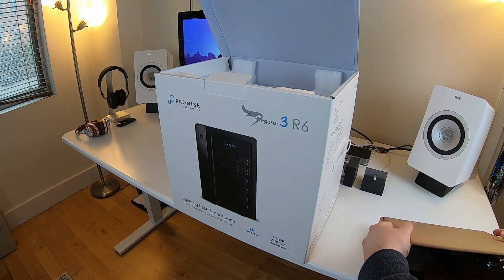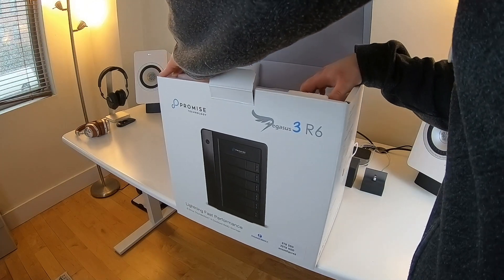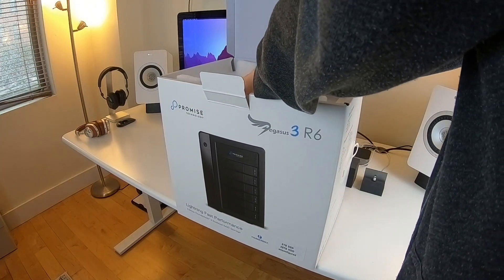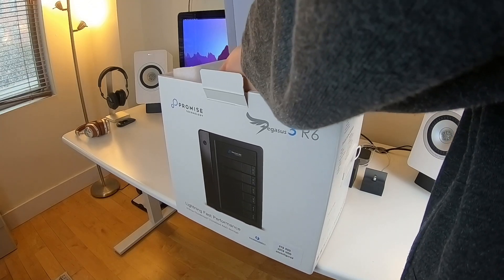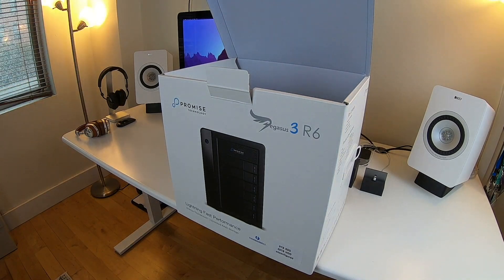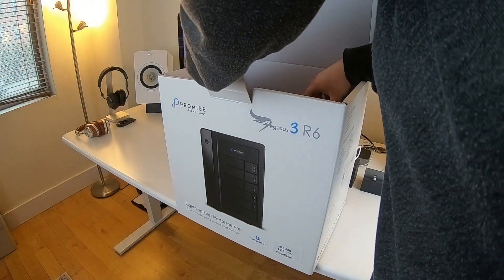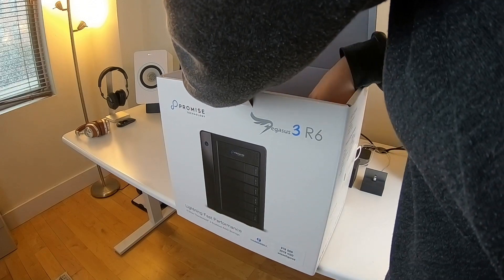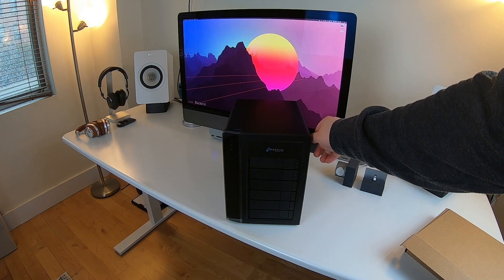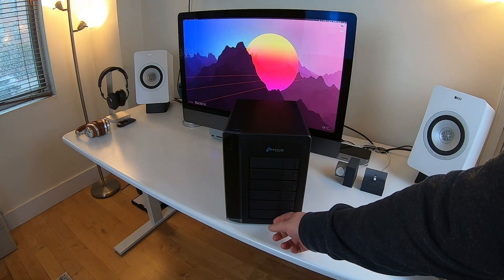Now we get to the actual device. They packed it in here nice and secure, which is important when dealing with storage — especially platter-based hard drives, since you don't want them to break in transit. And there it is, out of its box: the Pegasus 3 by Promise Technology, with six drive bays visible.